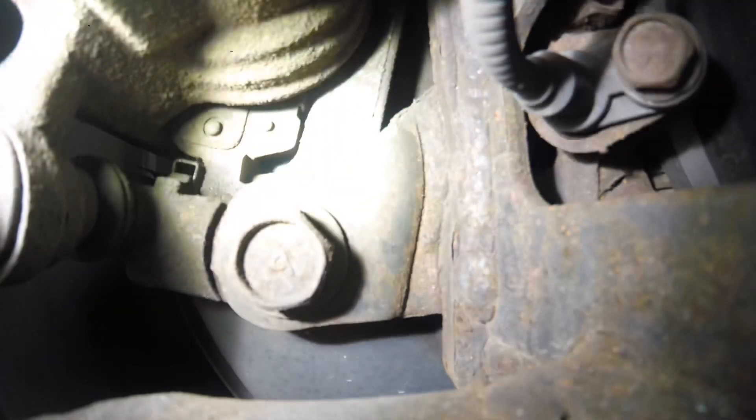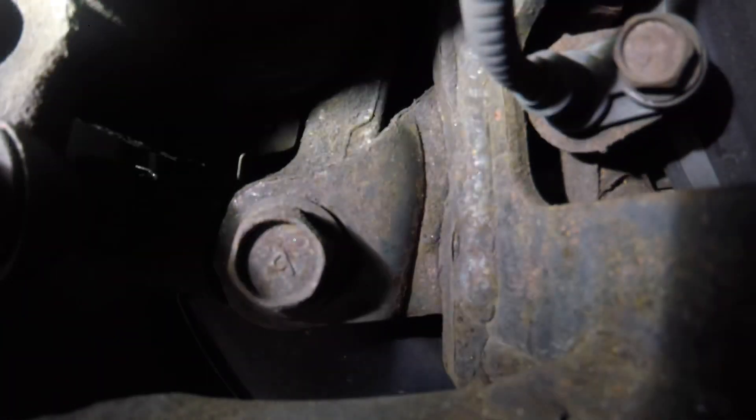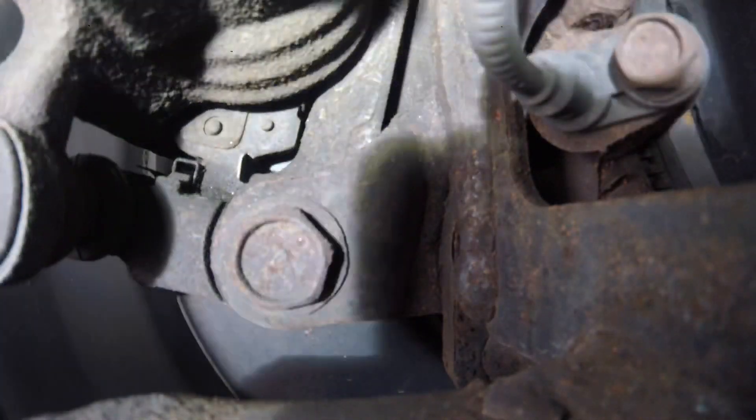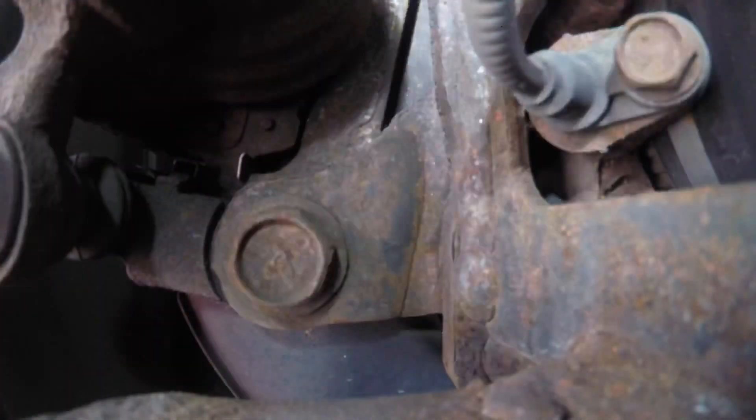I also like to check the axle — even though the axle never really goes bad — rear shocks, and also rear brakes. Let me get a light. I can tell, I don't know if you can see, but I can see how much life is in there. I personally like to pull off wheels for just oil changes unless there's something requested, like a brake evaluation or something of that nature.